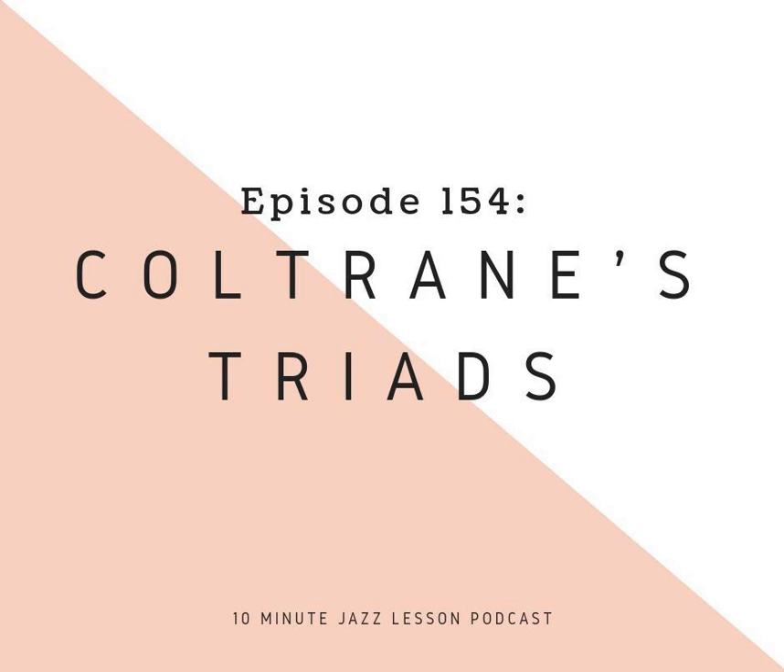Before we jump into the show, a couple of housekeeping items. Just a reminder that you can get the PDF to this episode and all the other episodes that we've ever done by going to our Patreon page — patreon.com slash 10-Minute Jazz Lesson — or you can go to our website, 10MinuteJazzLesson.com, click on one of the Patreon banners. You pledge a very small amount of money every single month, three dollars or more.